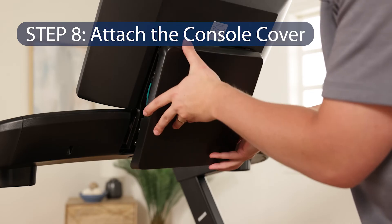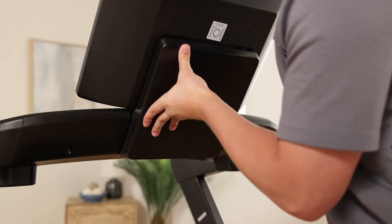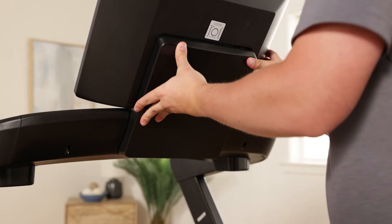Step 8: Attach the console cover. Be careful not to pinch any wires. Press the console cover onto the back of the console assembly until all four corners snap into place.